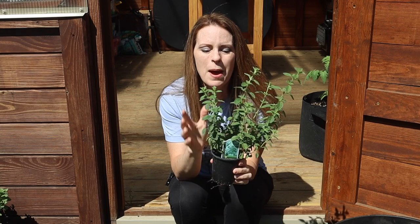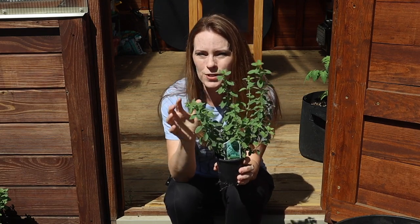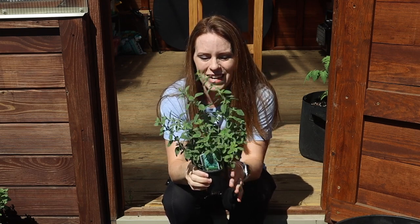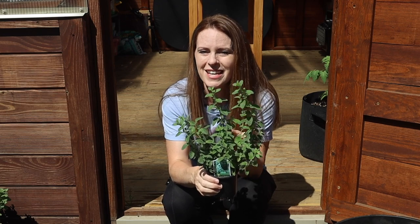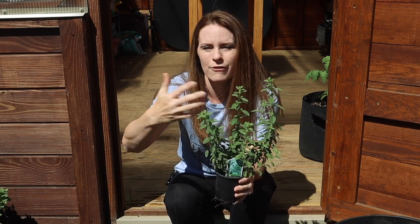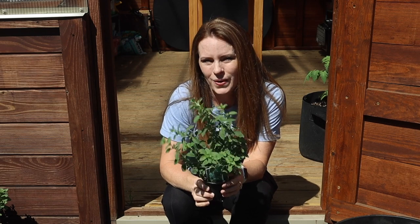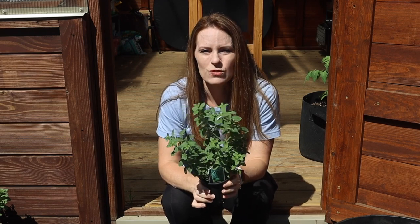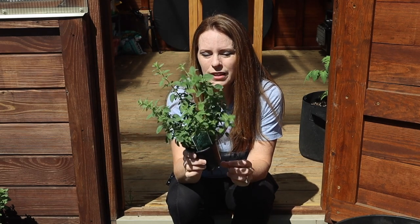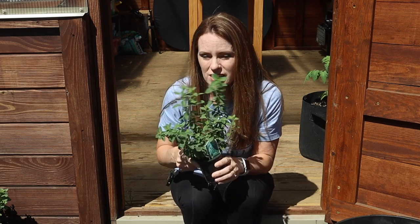Finally I have sweet marjoram, which is very similar to oregano but grows differently. I've never grown this before so I had to do some research. I plan on using it in a homemade Italian seasoning recipe and also in my homemade pizza sauce — one more ingredient I don't have to buy at the grocery store. It has a little different habit than oregano but there are some similarities.